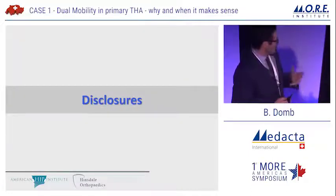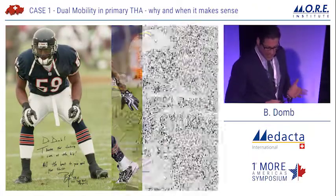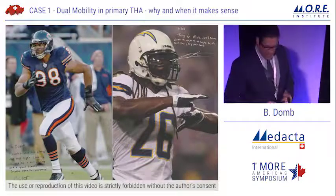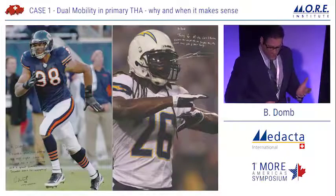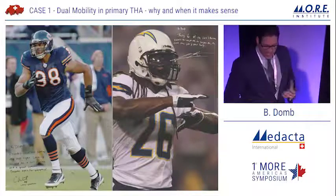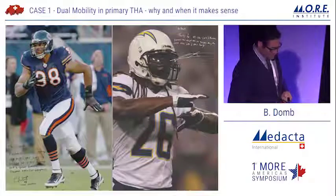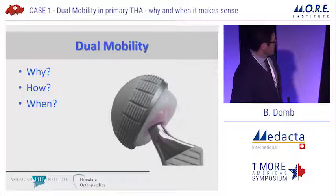A few disclosures, tongue-in-cheek: I have a bias because of my practice being very inclined towards sports medicine, and a big part of my life is spent doing arthroscopic surgery of the hip. This makes me think in terms of patient function rather than survivorship in a lot of cases. We rely very heavily on the Forgotten Joint Score in evaluating our outcomes and think in terms of a high-functioning population of patients who tend to be on the younger side.